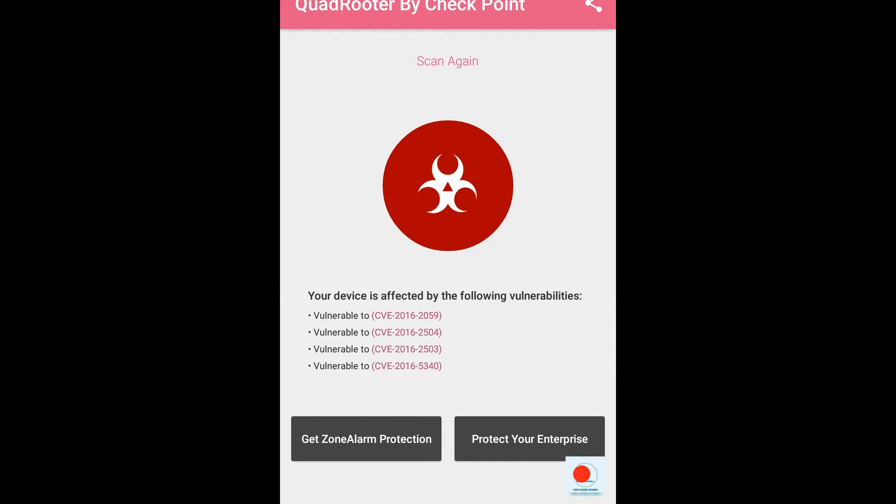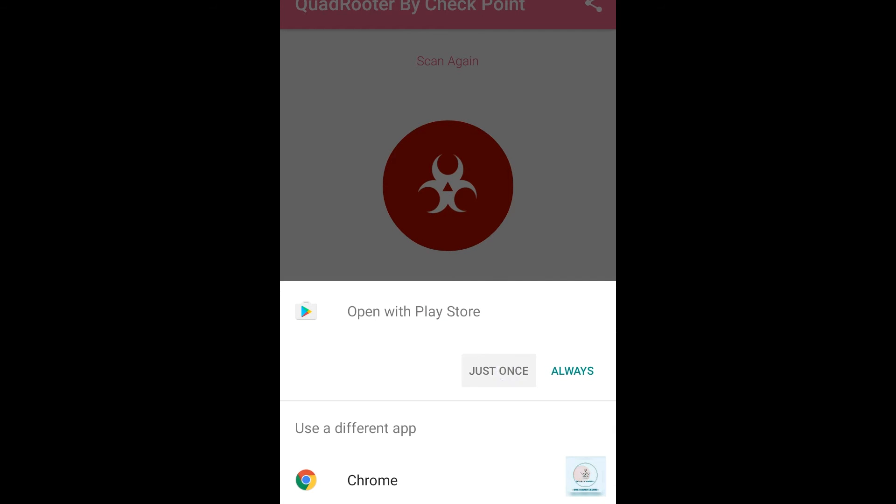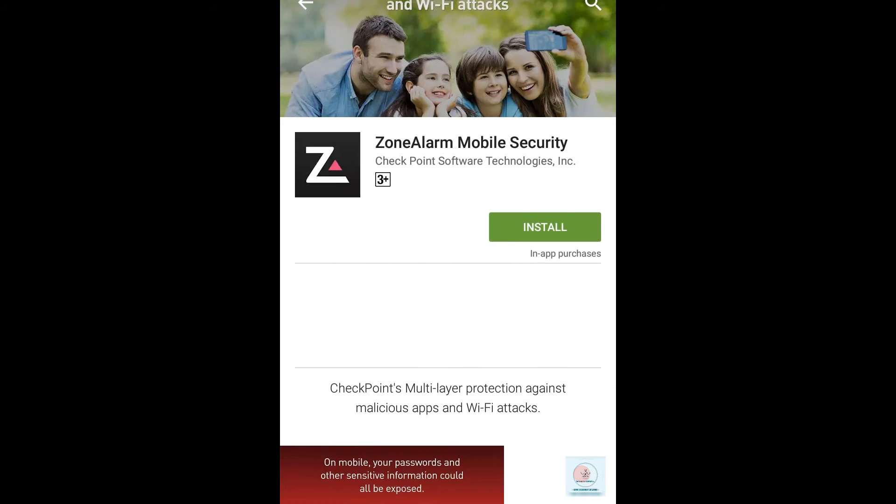As you can see, this device is vulnerable to QuadRooter. Don't worry — you need to install ZoneAlarm protection, which is shown on the left bottom side. Click on that button and it will redirect you to the Play Store.